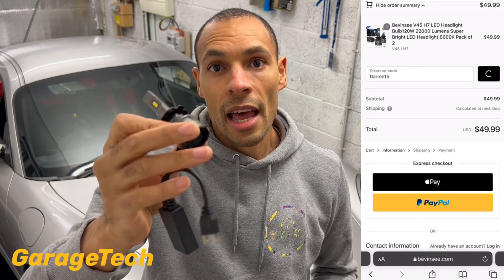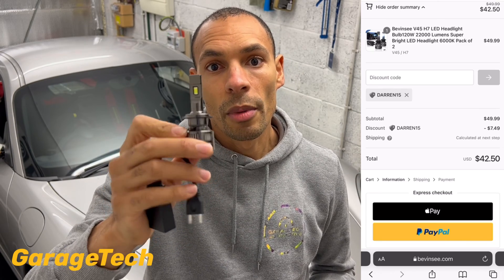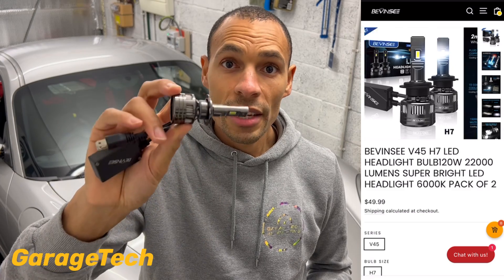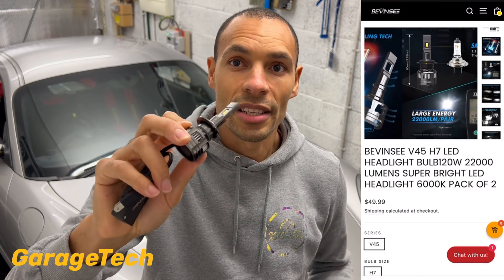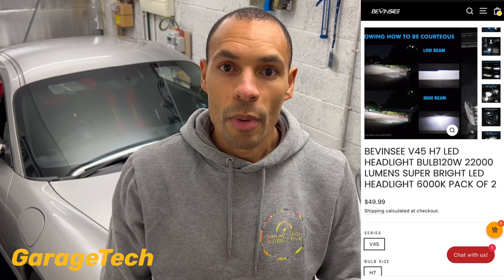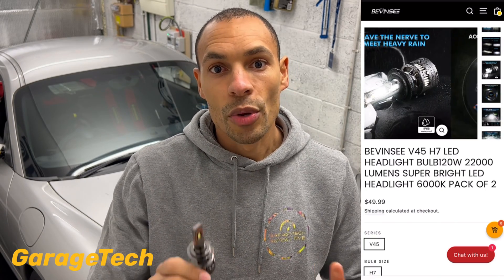These are their new V45 series and they come in all the most popular fitments — H4, H7, H11, H1, etc. These are actually rated at 6000K so it's a nice crisp bright white light, and both bulbs together will put out around about 220,000 lumens. So it's really nice and bright.